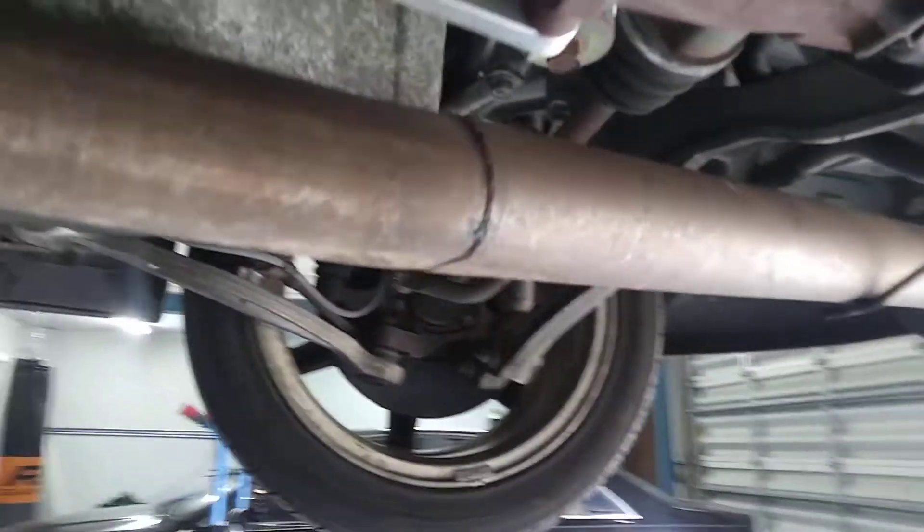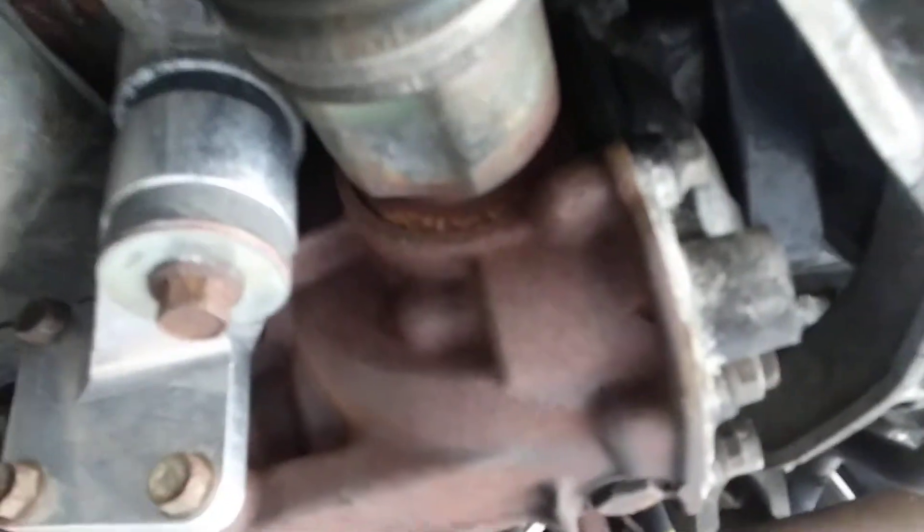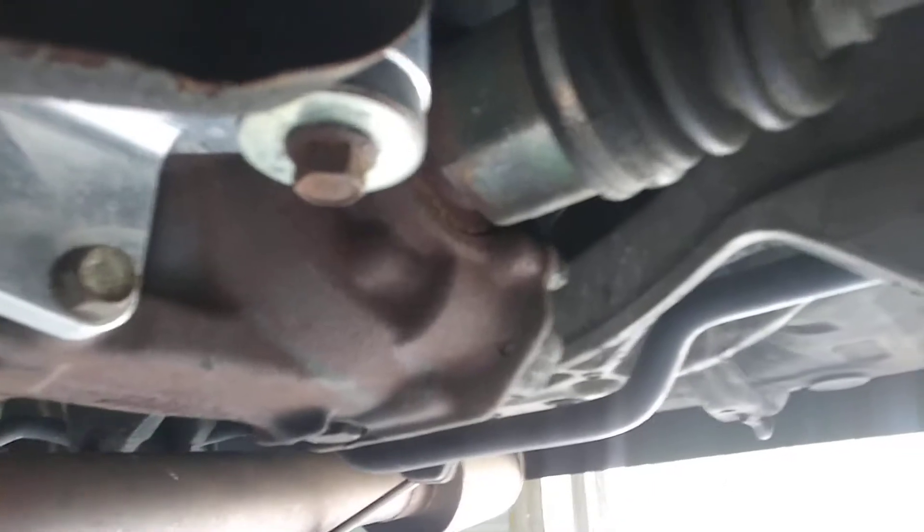So right now the car is in neutral and I'm just going to turn the driveshaft and let you guys listen. That's almost kind of what it sounds like when I'm driving, almost.